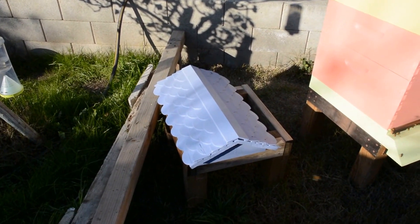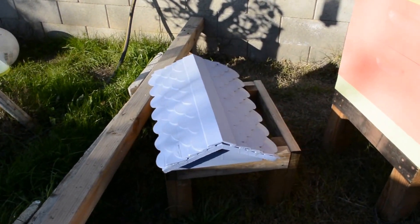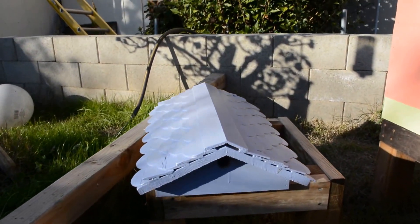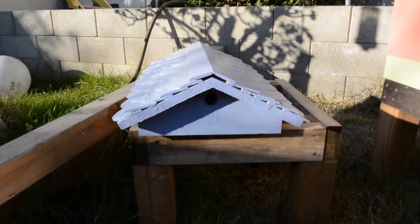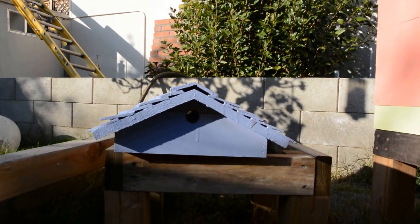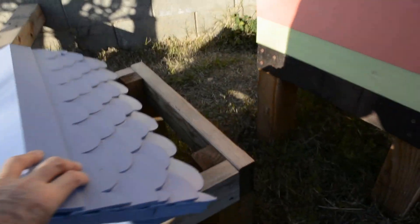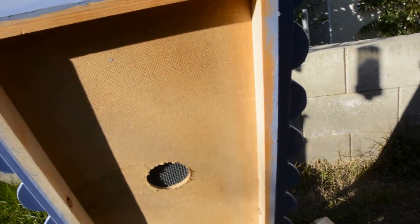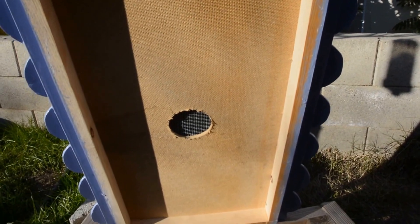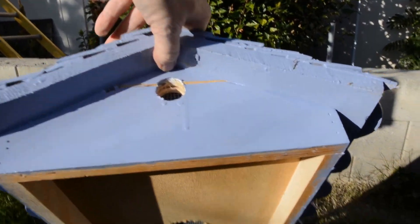These are my beehive tops. This one here is for my nuc — you can see it's got a little vent there. They're all built pretty much the same way. I'll show you what's underneath: there's a vent hole in the center and two vent holes, one on each end.